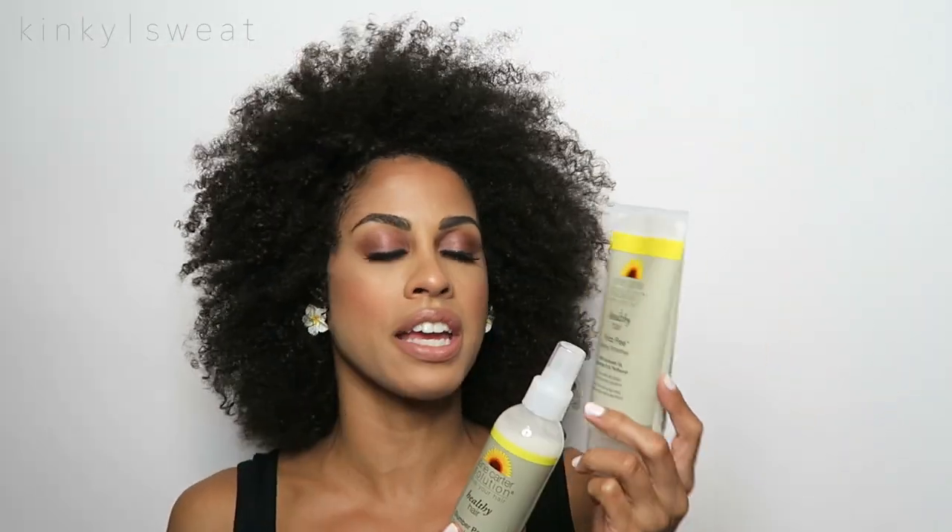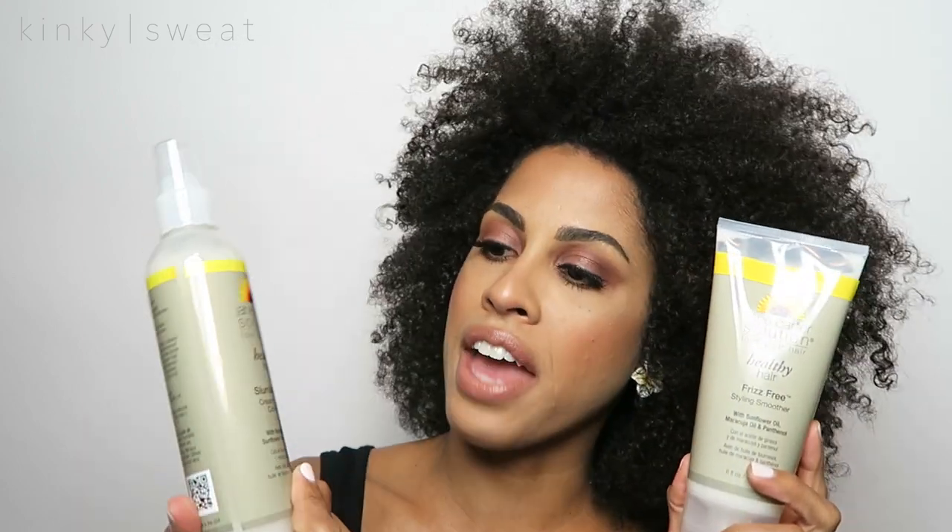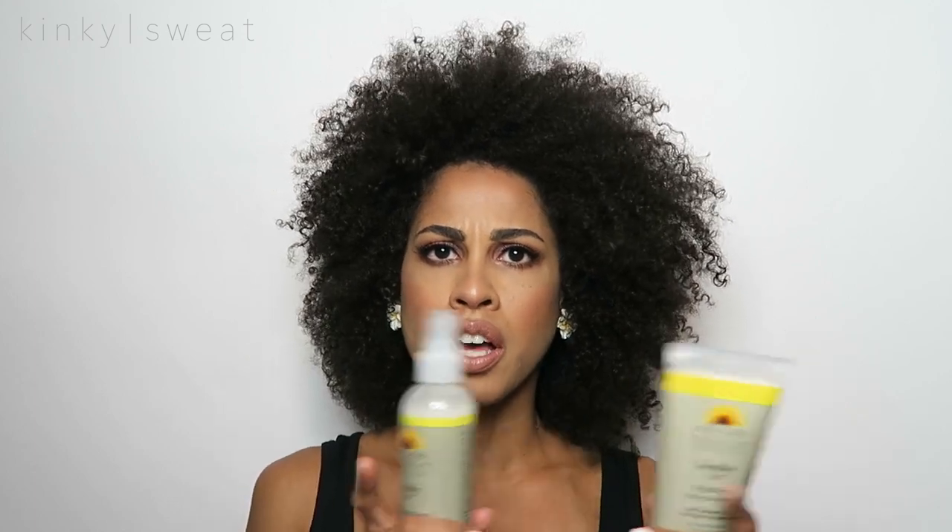For styling, they have their Frizz-Free Styling Smoother and their Slumber Party Creamy Living Conditioner. In terms of the line, this is more about replenishing, repair, moisturizing, and conditioning — less about actual styling. They do have styling products from their original line, I believe — their Curl Defining Cream and another styling product.